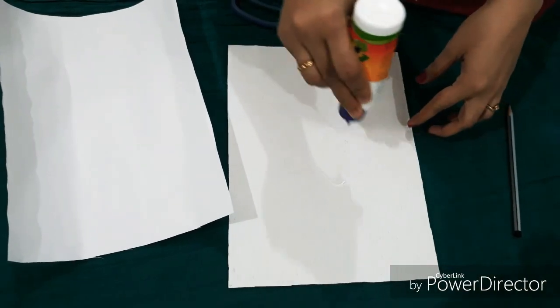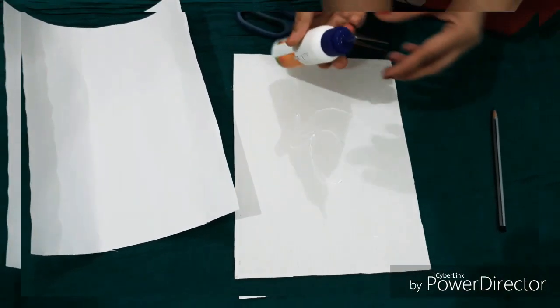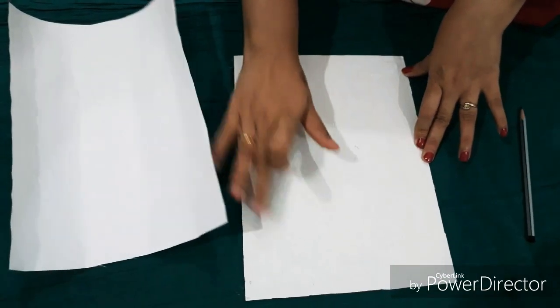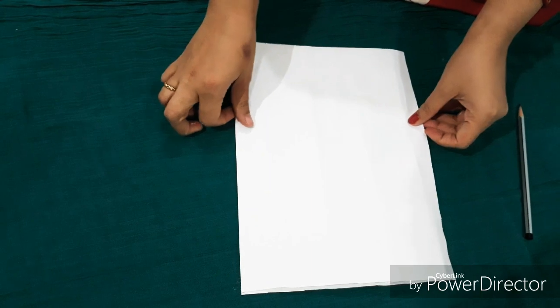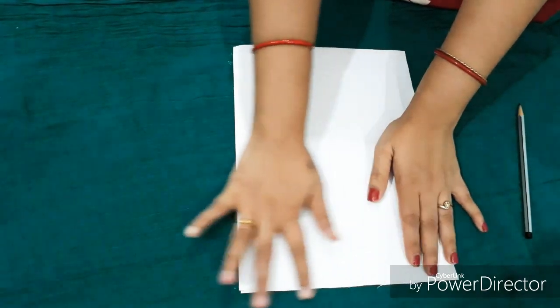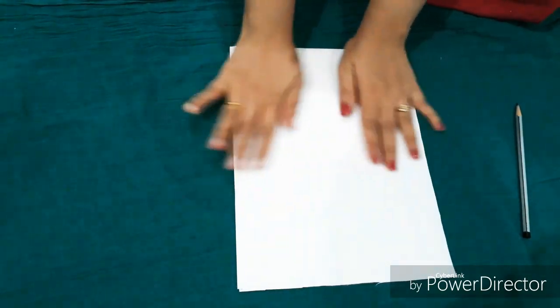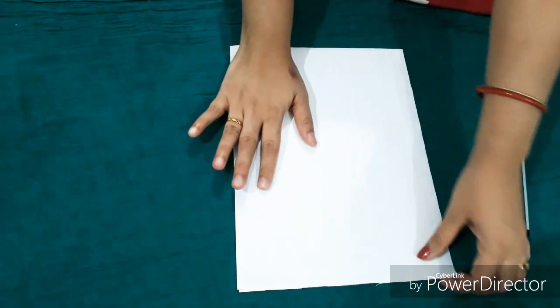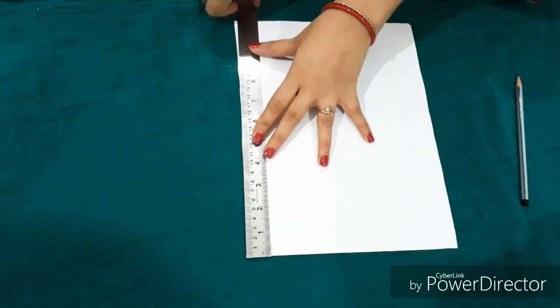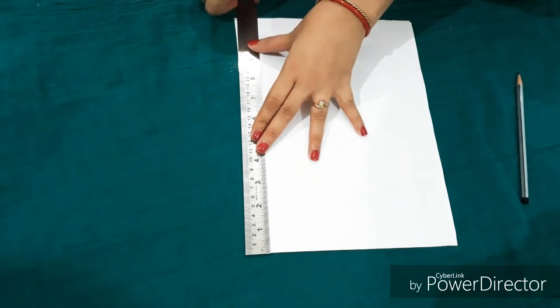First I am cutting the cardboard to the size I want, then cutting the drawing sheet according to the measurement of the cardboard and pasting it with glue, so that I can draw on the drawing sheet while the cardboard provides support. This makes it hard and sturdy.